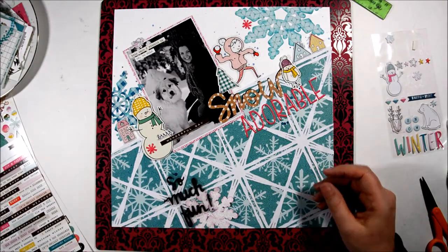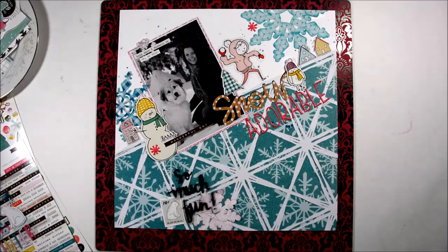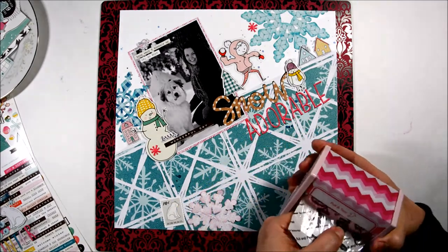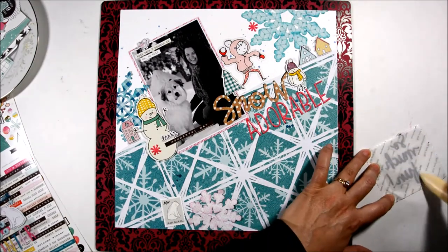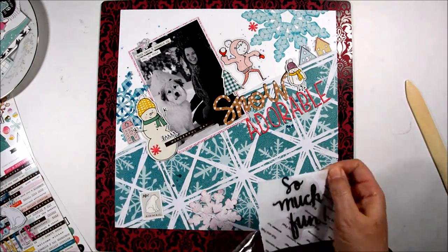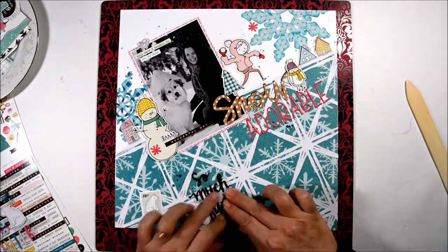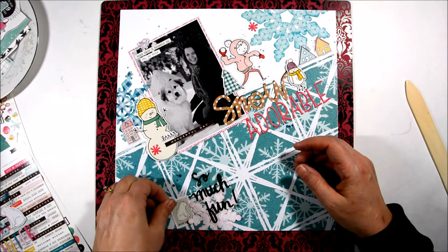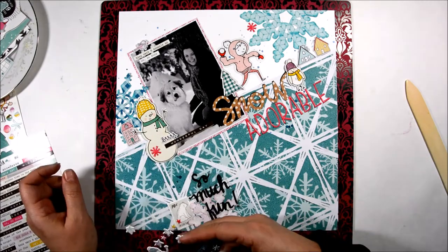I thought the bottom of my layout was a little bare. I wanted to put something else with my snowflake down there and create another cluster. So I found this polar bear stamp and another acetate piece that said 'so much fun.' I ran that through my sticker maker to be able to stick it down so that you can't see the glue behind the acetate. I really like the visual triangle this creates to lead your eye from snowflake to snowflake to snowflake.